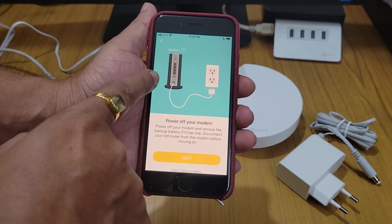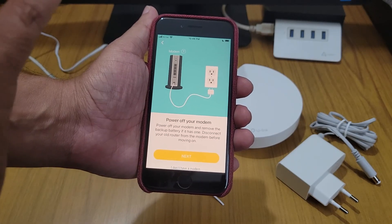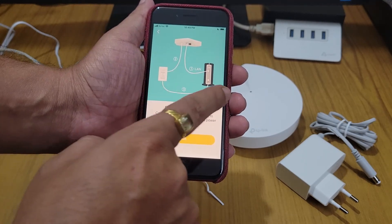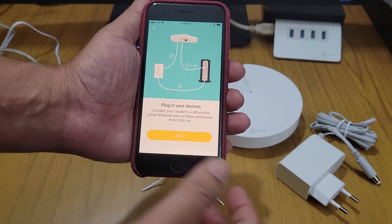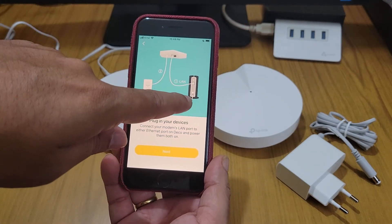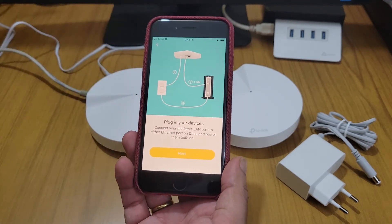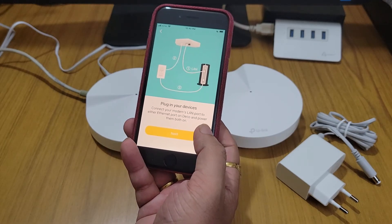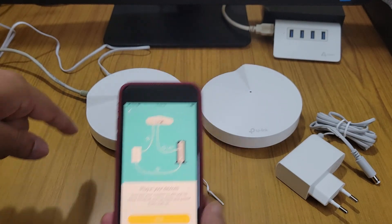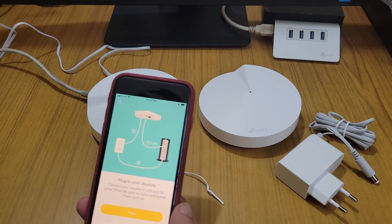The app says to turn off the modem — I have done that. Then connect the Deco to the modem and plug it in. All devices, including the router, should be turned on at the same time.